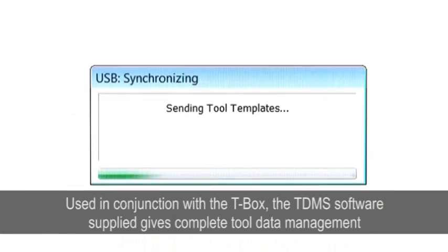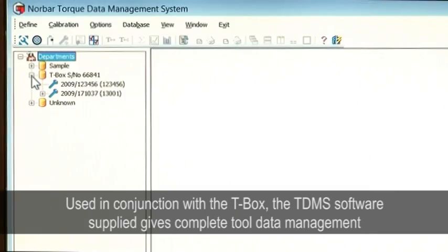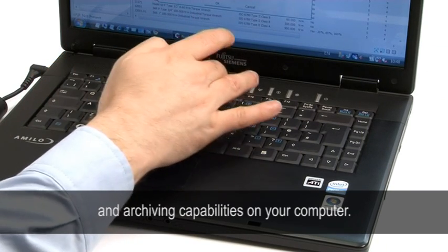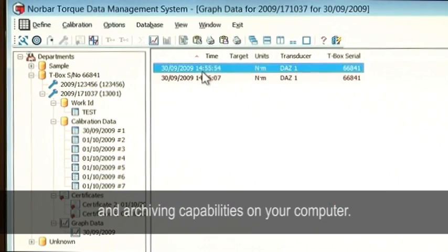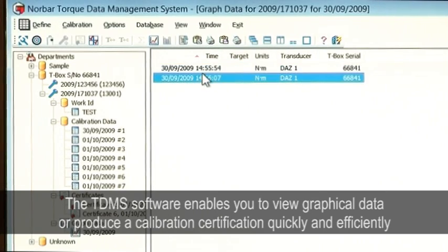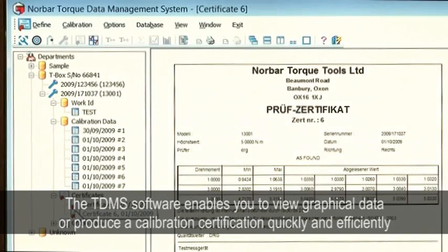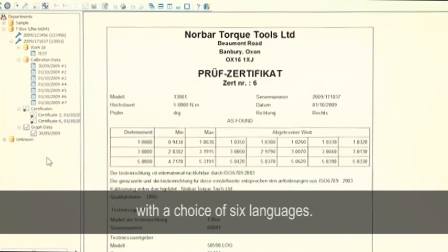Used in conjunction with the T-Box, the TDMS software supplied gives you complete tool data management and archiving capabilities on your computer. The TDMS software enables you to view graphical data or produce a calibration certification quickly and efficiently, with a choice of six languages.